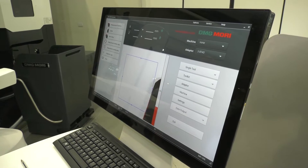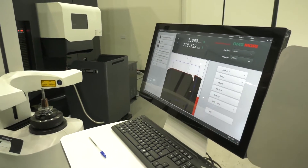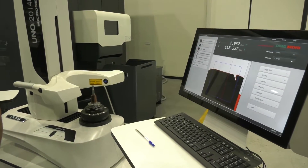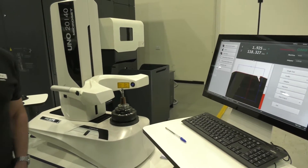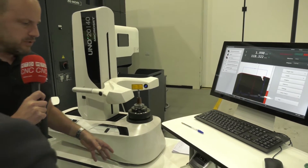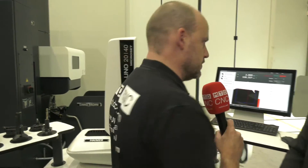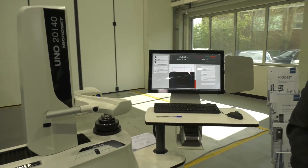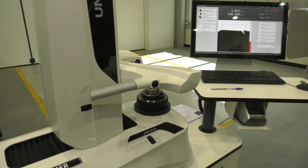Once we have the measurements displayed at the top, we can send the data either through the network, through a post processor, or we can print a label and attach it to the tool. One key reason Hymer believes it leads in this technology is the build of the machine — it uses a casting rather than an aluminium base.